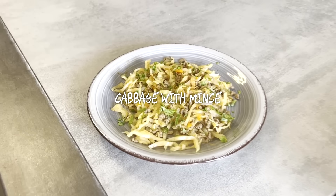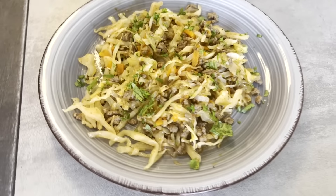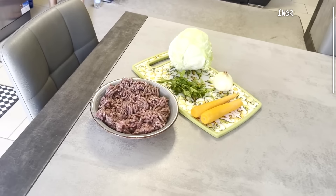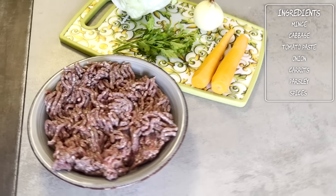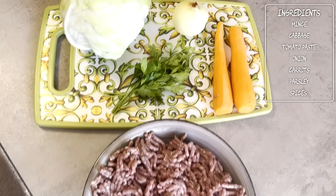Cabbage with mince. For this dish we need mince, cabbage, tomato paste, onion, carrots, parsley and spices.